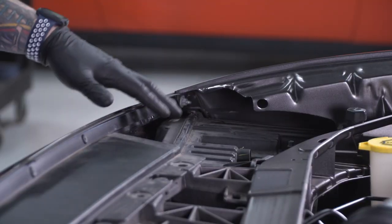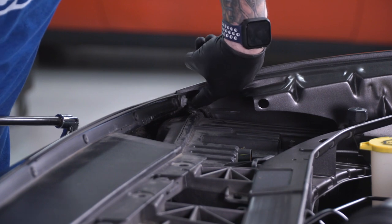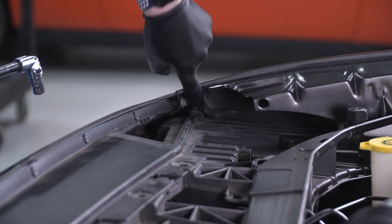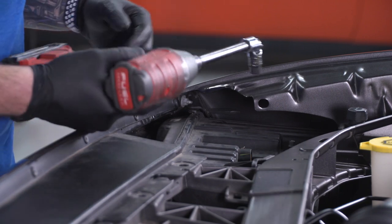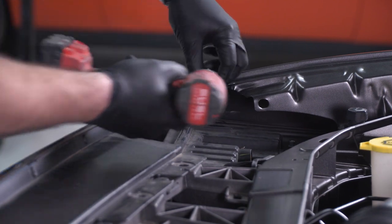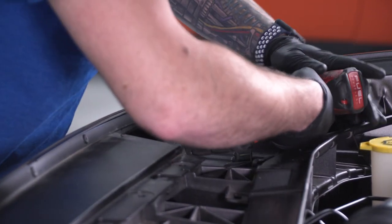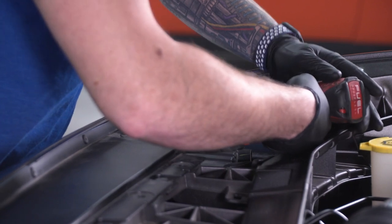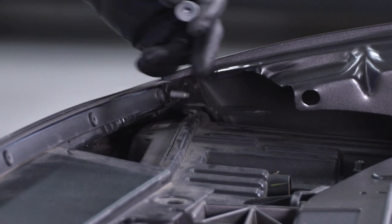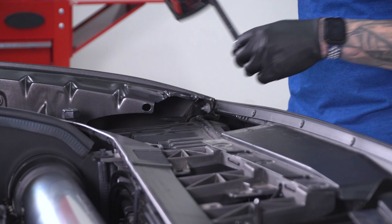Still under the hood — if you go all the way to the corner where the bumper meets the fender, on the inside you can see a stud with a ten-millimeter nut. It's at a weird angle and deep in there, so I'm using an impact gun, an extension, a swivel socket, and my ten-millimeter to get that nut off. If you drop it, once the bumper is off you'll be able to retrieve it. Repeat the same thing on the opposite side.